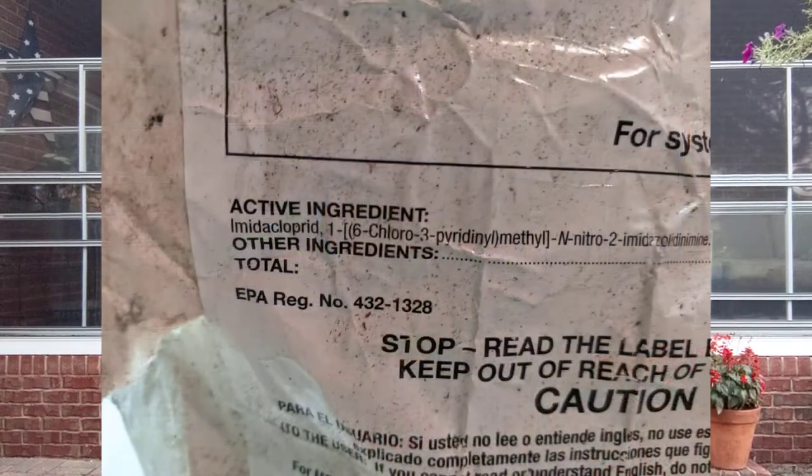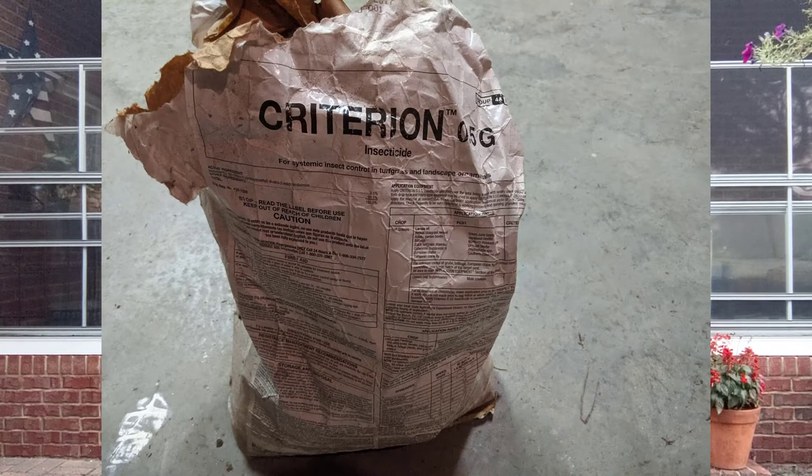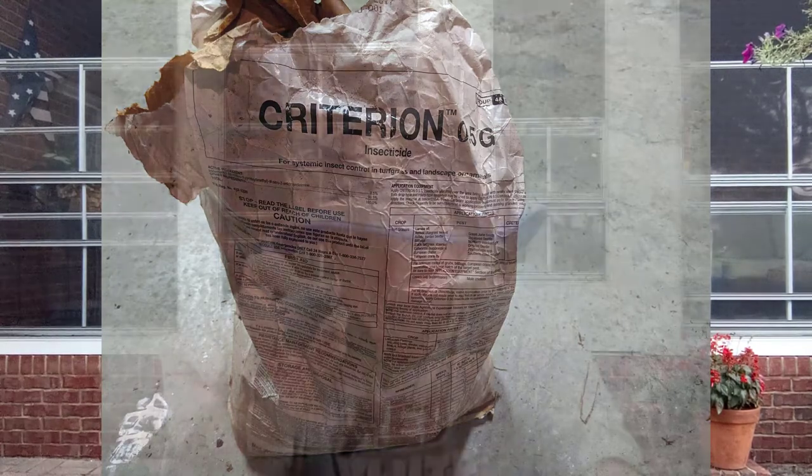Another product — it is a systemic insecticide, meaning it's going to be absorbed by the plant through the roots — is imidacloprid. Imidacloprid is pretty good. I've used it before on azaleas; sometimes mine get aphids really bad. After they flower — because I don't want the imidacloprid in the flower when the bees get in there — I'll put down some imidacloprid and it keeps the aphids off. It'll also keep your grub worms at bay and keep those armyworms at bay. So imidacloprid is another good option.